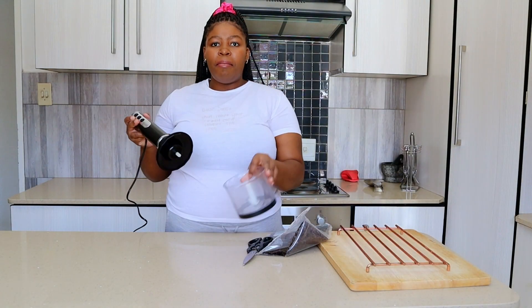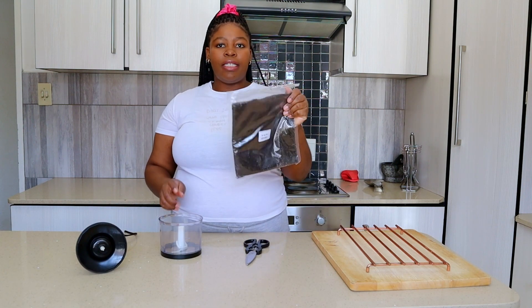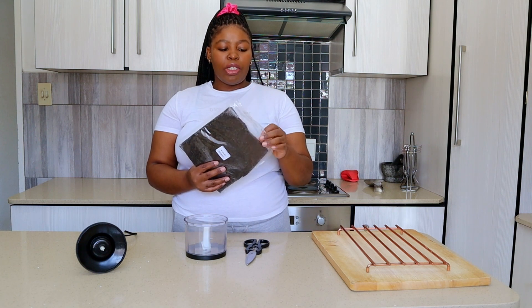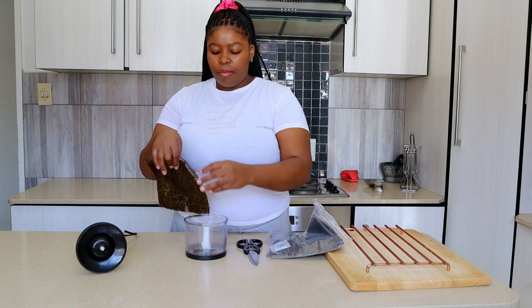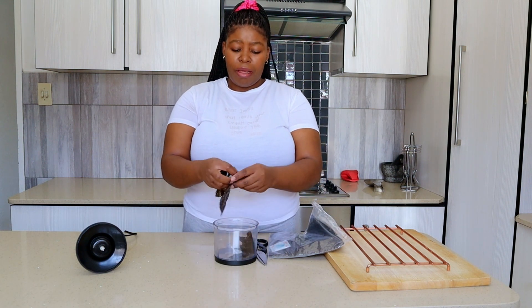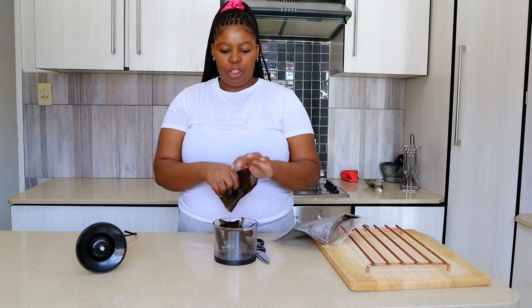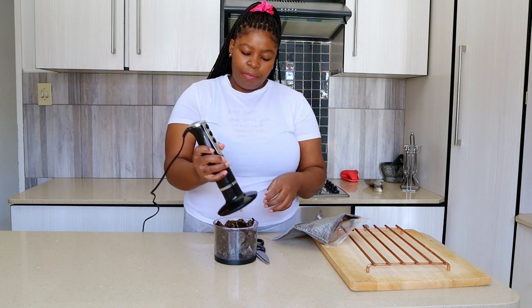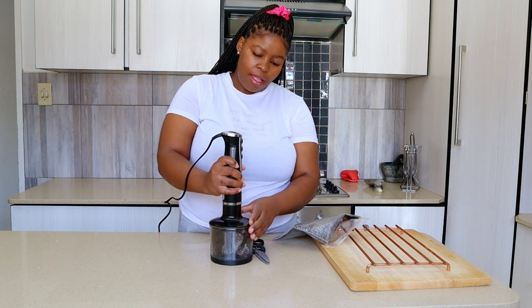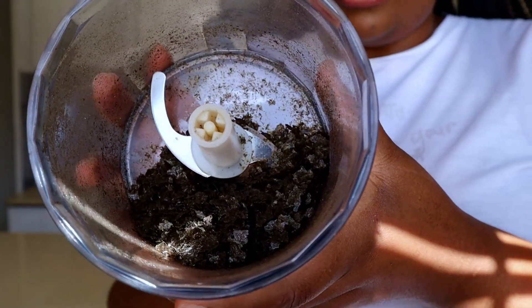To begin, I've got my mini food processor over here and some Nourish Seeds seaweed — this is what's going to give our chickpea the fishy flavor. I'm going to get a couple of them, tear them up into my mini food processor. A couple means two, literally, and then I'm going to blitz it up until I get a powder.